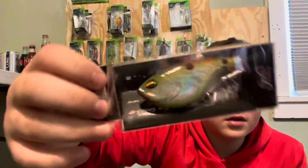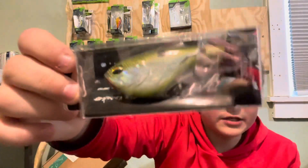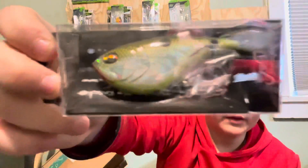Here's another lipless crankbait — a Janko Fishing lipless crankbait. I have one of their normal square bill crankbaits and they're really solid. This looks nice, can't wait to use this. I'm glad they're sending me lipless crankbaits because I don't use those much and I really want to try using them. Really cool right there.